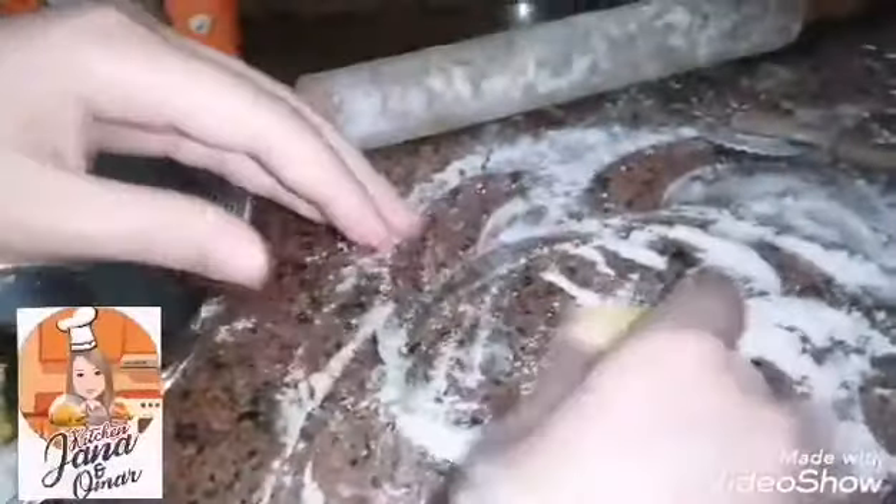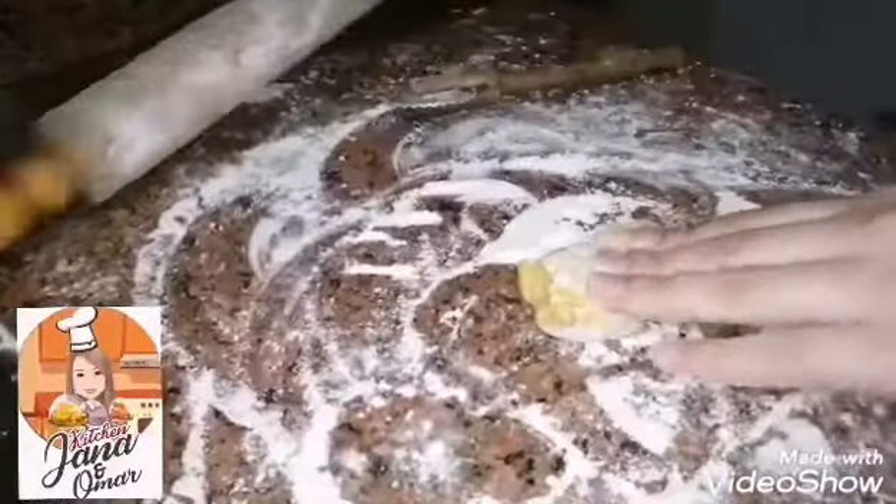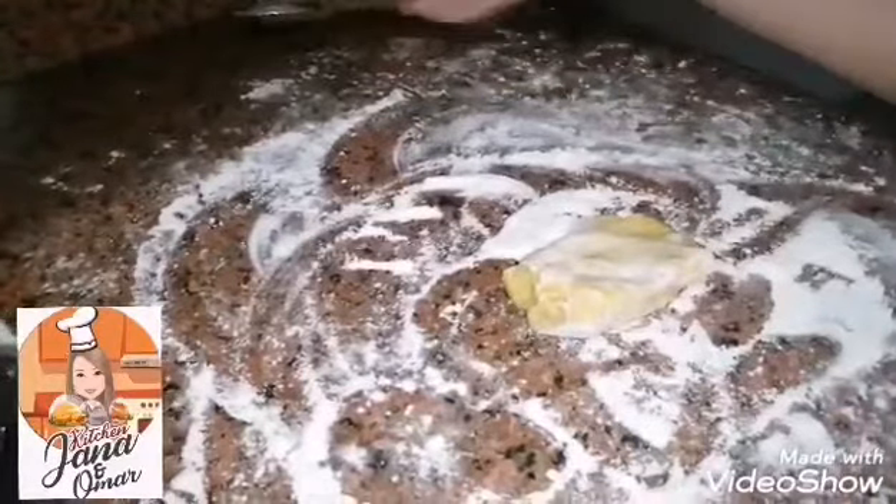Then I put some flour and cut a small circle, put some flour on it, and spread it out.